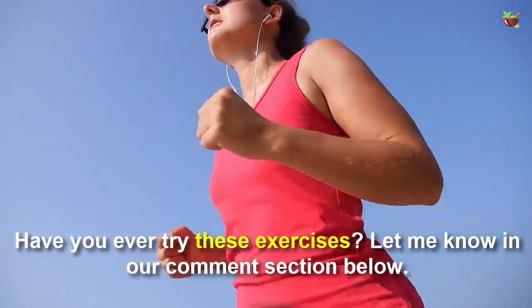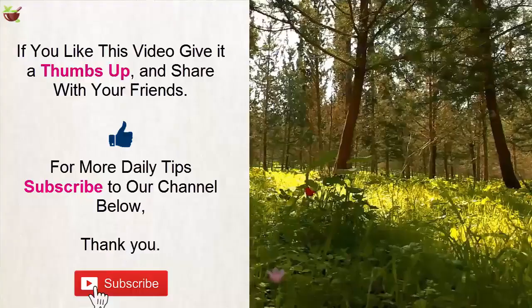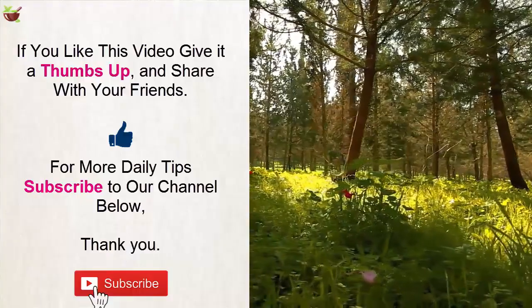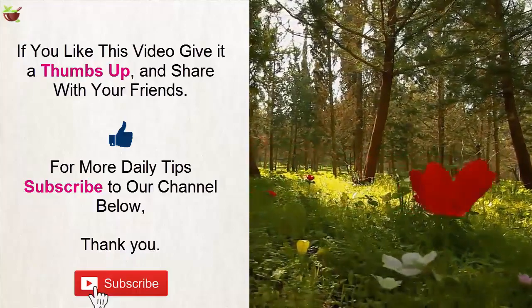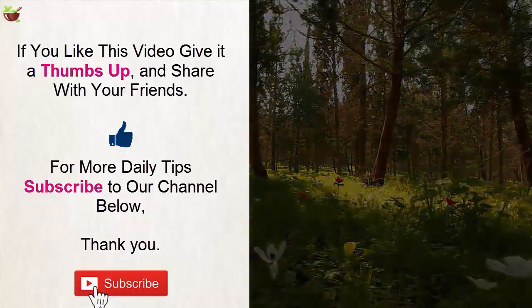Have you ever tried this exercise? Let me know in the comment section below. If you liked this video, give it a thumbs up and share it with your friends. For more daily tips, subscribe to our channel. Thank you.